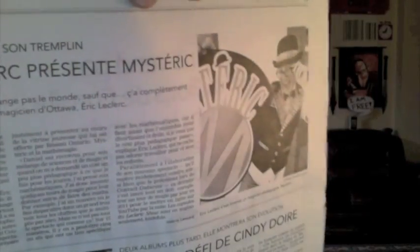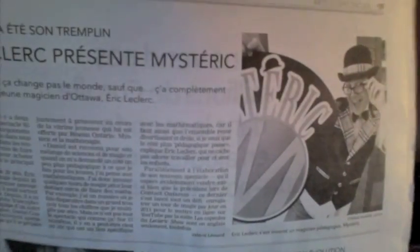I woke up this morning with a phone call from my agent and he said I was in today's newspaper. My new children's character, Mr. E, was in the newspaper — there he is, get a shot of Mr. E! So it's Mr. E in English and Mystik in French. He is a crazy, zany character and he loves math — that's his big thing, he loves math.